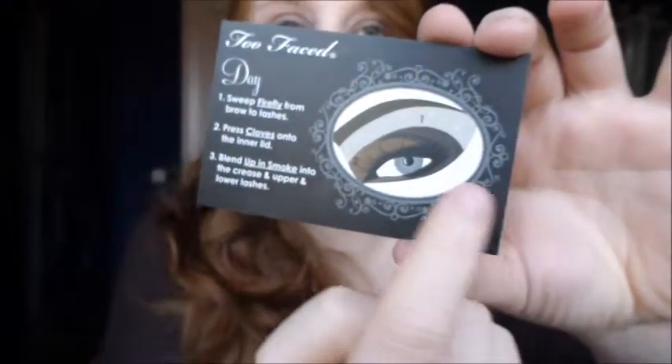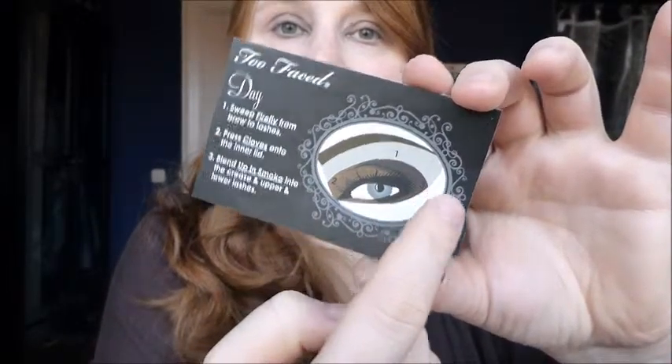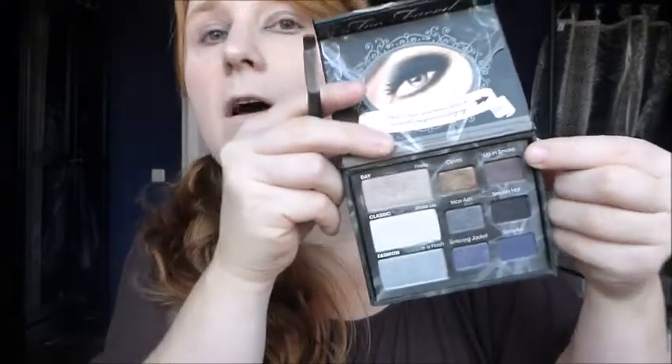Last step: blend Up in Smoke into the crease, upper and lower lashes. Looking at the picture, it's the darkest color — we're starting on the outer V and tracing the color into the crease and onto the lower lash line. I'll blend everything together at the end. Up in Smoke is a matte brown color in the corner of the palette. I'm taking my angled eyeliner brush and doing what the card says.